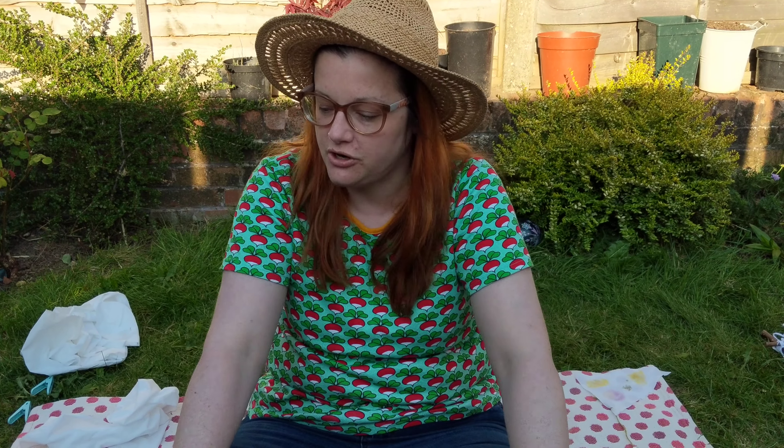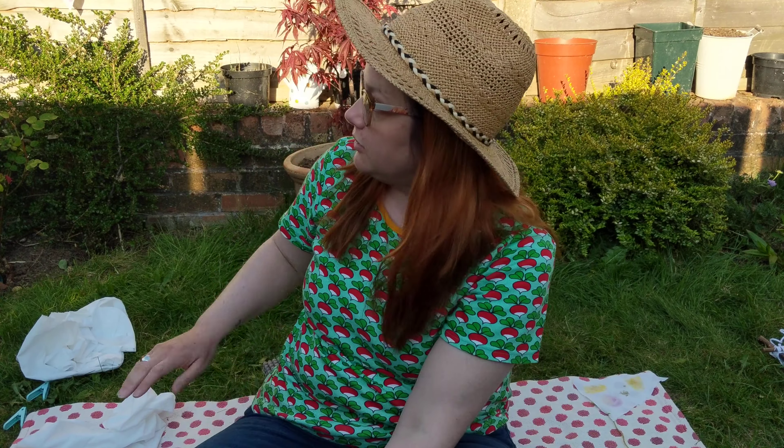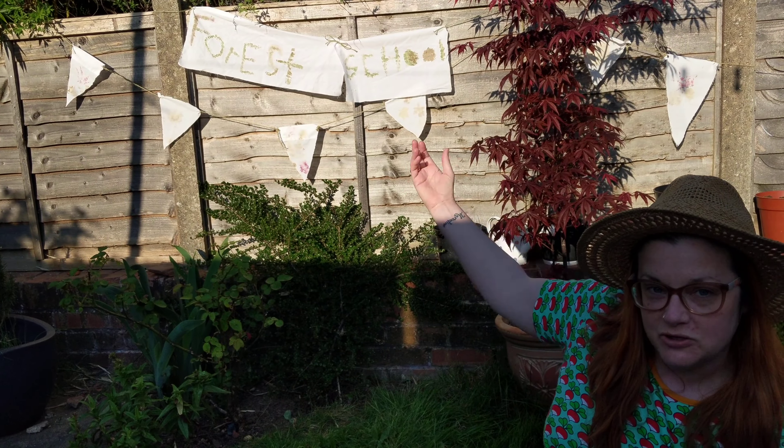Hi, my name is Kirsty and I'm a Forest School leader for the Grow Your Road project. Today I'm going to show you how to make some garden bunting or a garden banner like the one I've got behind me. That's my Forest School banner, or the bunting on this side.